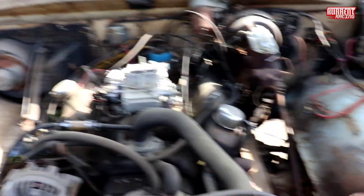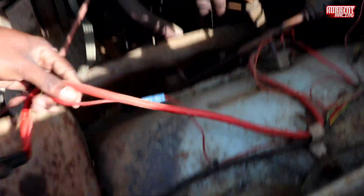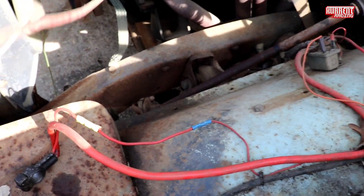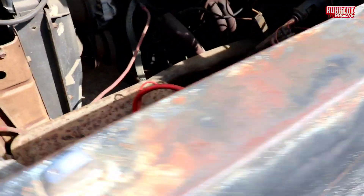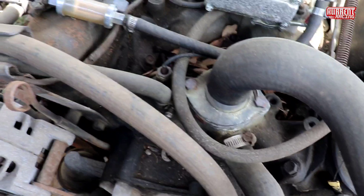It's heavy though. Look at them spider webs — I hope nothing ain't in there. They gonna get baked. Like I said, the only thing it needed was — look how they used it — it's this battery and a starter wire. So we're finna get ready to put that on. Hopefully nothing ain't in here.